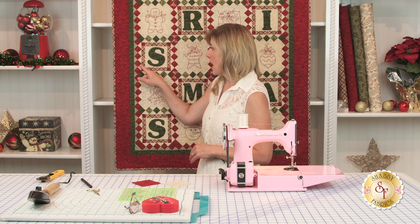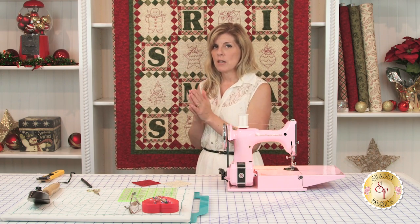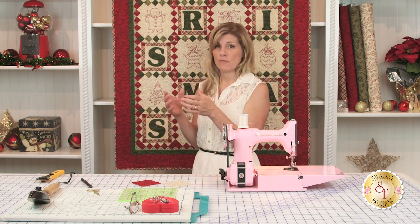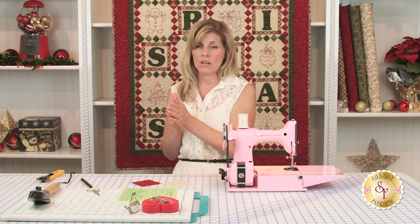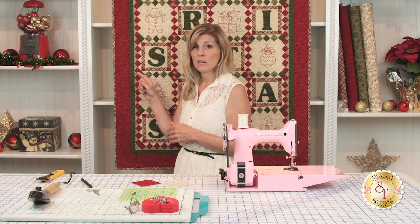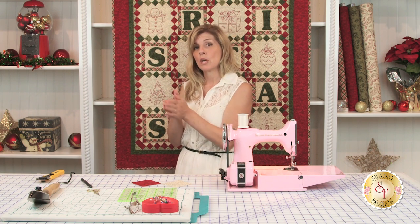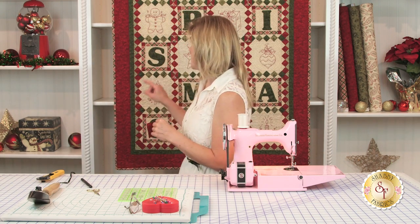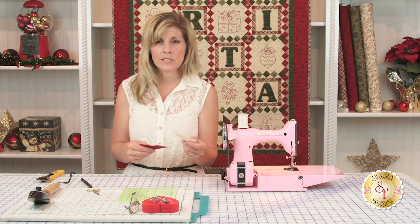In this particular quilt, the hourglass block finishes to an inch and a half — that's the finished measurement. So the hourglass unit needs to be two inches unfinished. What I do when I make hourglass blocks is add a full inch to my unfinished measurement. With the quarter-inch raw edges all the way around, that gives us two inches. So I cut my two squares to three inches each. We'll be making one of the red and cream hourglass blocks — both cut to three inches.